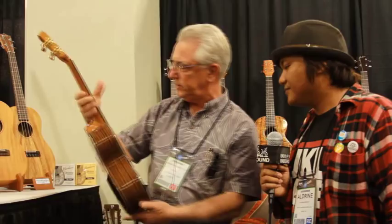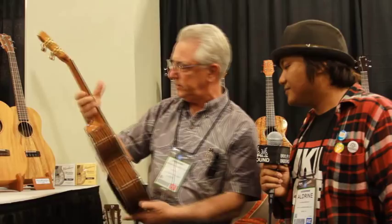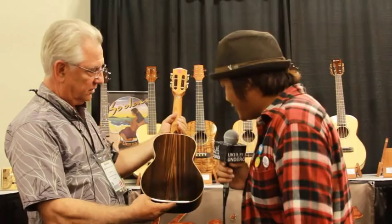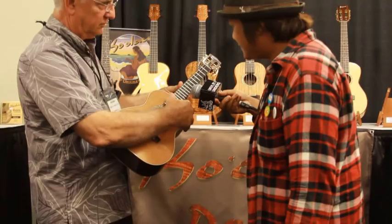In the Pono line, we have what's called Pro Classic, and we have it in either all acacia — that comes with bindings and purlings — and here's rosewood with cedar. Nice, deep, gloomy sound. Over here we have slotted headstock, but this is the Macassar ebony — wow, beautiful — with cedar.